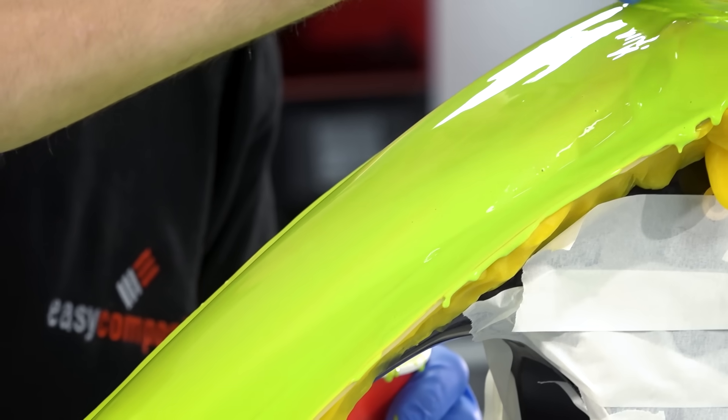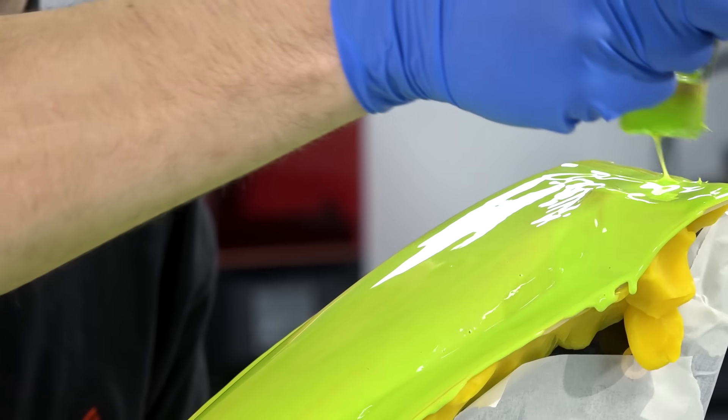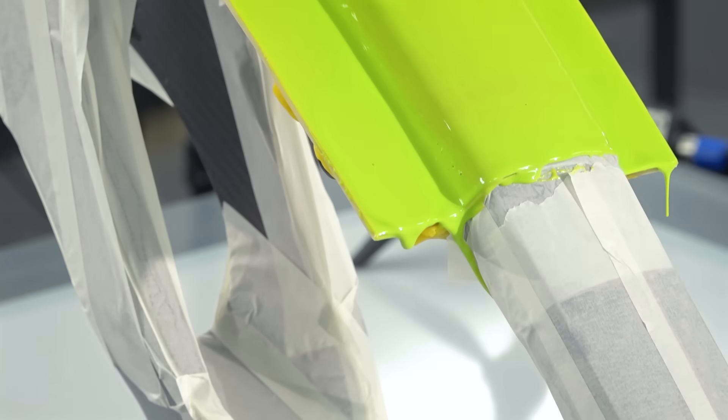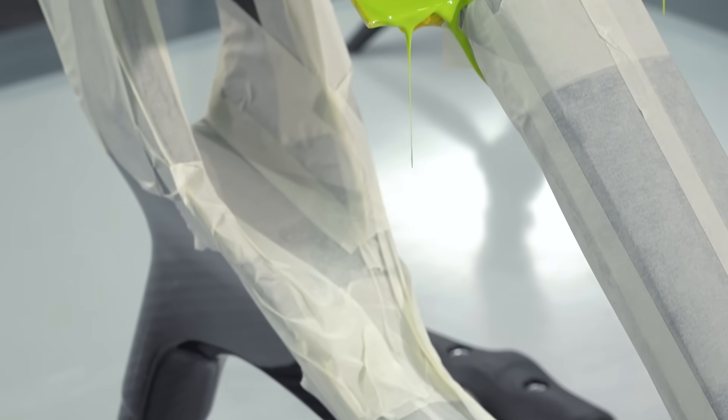You should also take care to ensure that the coat is even and not to have any areas with pools of gel coat, as these will shrink excessively during cure and could cause slight distortions on the final mould.